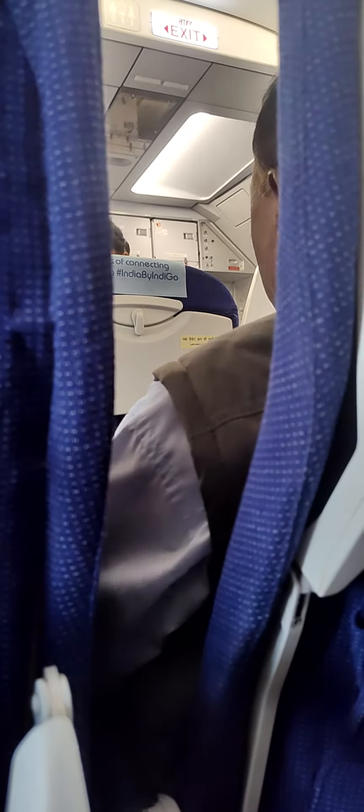Keep your seat belt fastened at all times. In case of low cabin pressure, oxygen masks will drop automatically from the panel above. Pull a mask down sharply to start the oxygen flow. Cover your nose and mouth and breathe normally. Wear your mask first before assisting others, and remove your face mask beforehand.